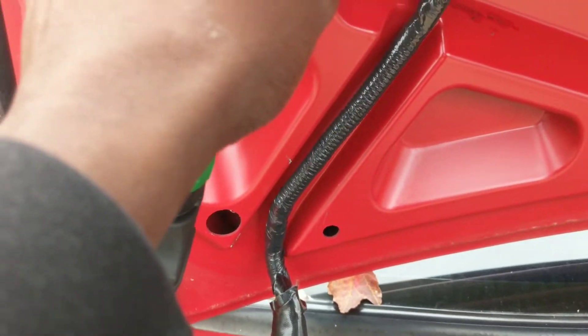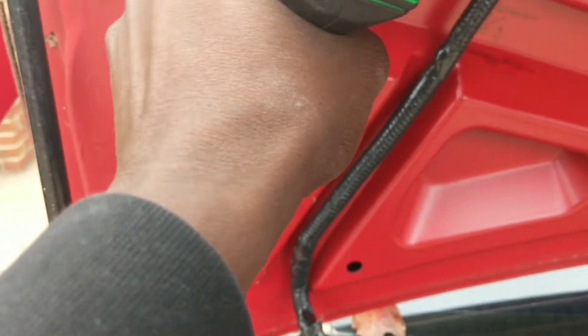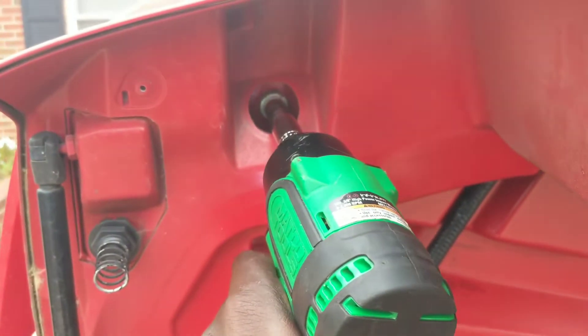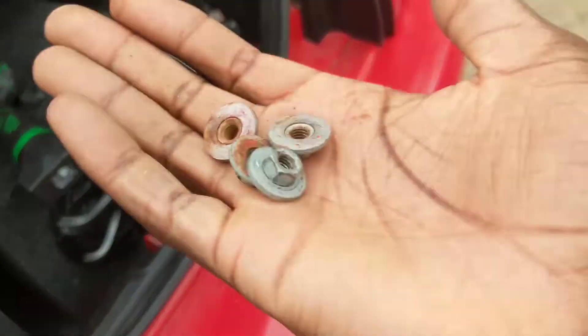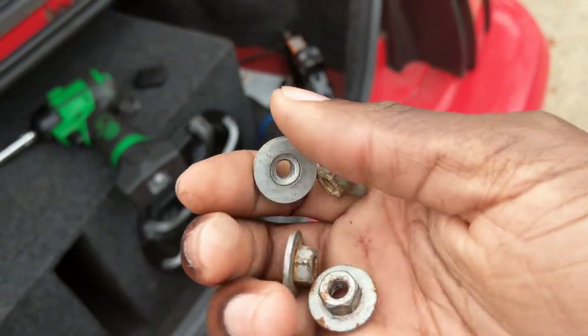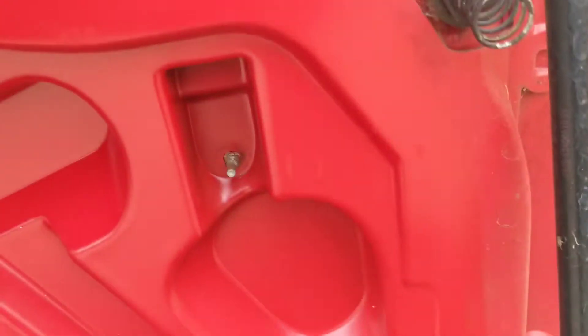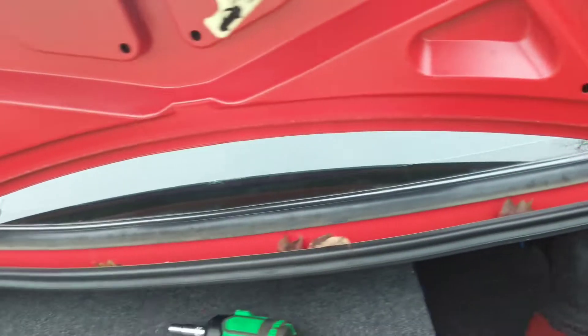There's one. And there you have it — all four of the bolts removed from here and here, and then also on the other side. So let's get around to removing this wing.